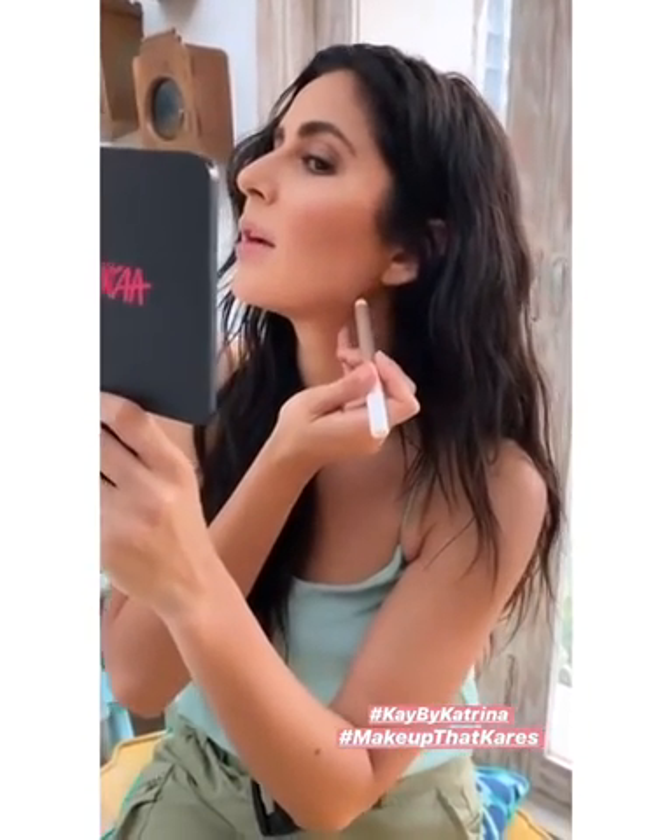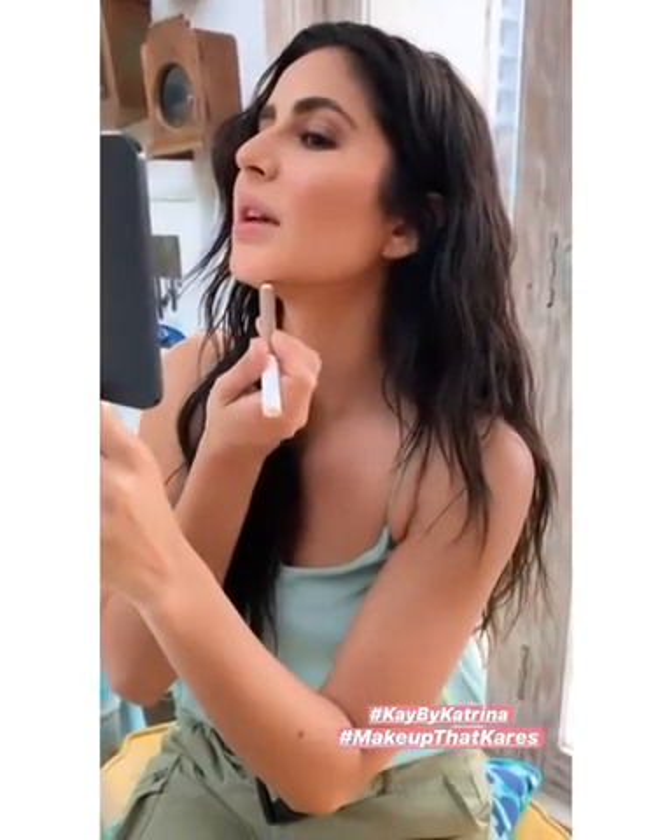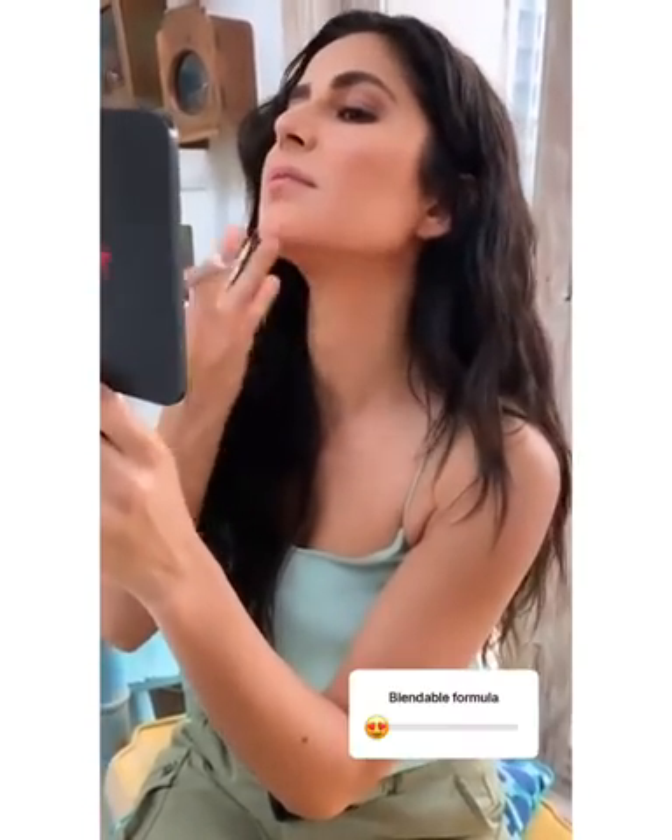Then I go all the way under my jawline like that, all the way there. Use your fingers. Make sure you blend it nicely because you don't want makeup lines showing. Just blend it really nicely, and try to keep it underneath your jawline.